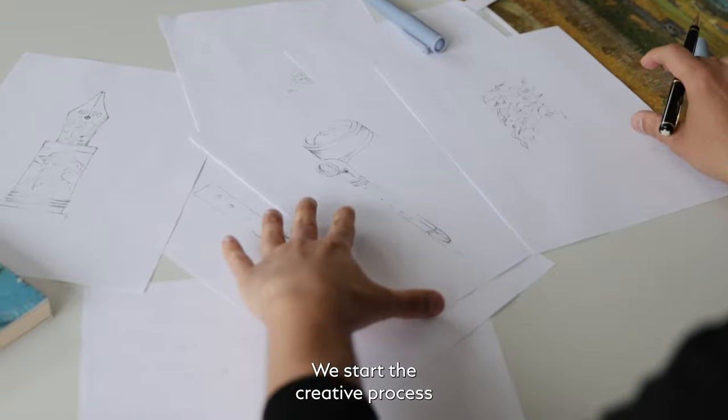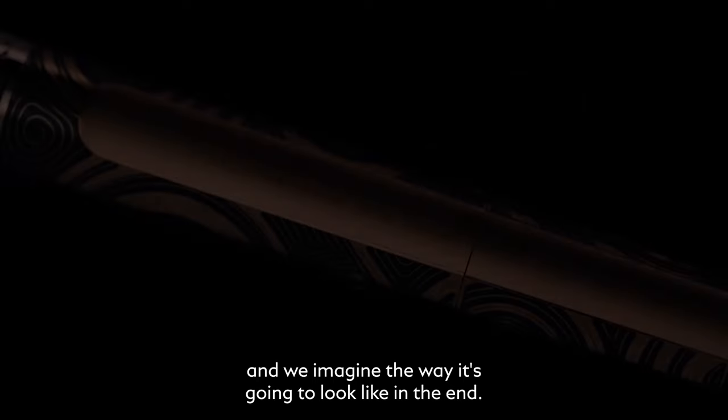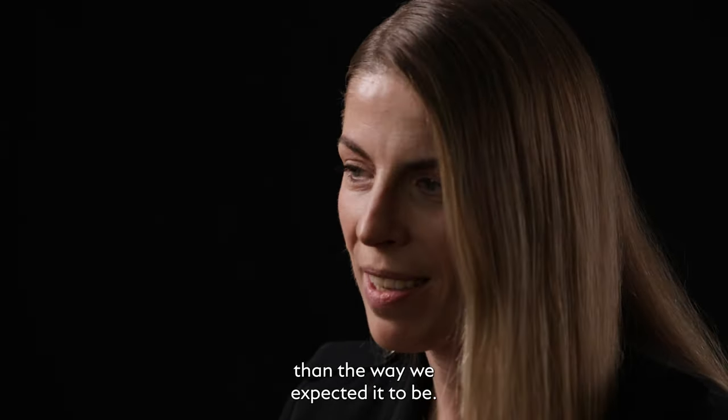We start the creative process by seeing things in drawing and we imagine the way it's going to look like in the end. We're always surprised because it is even more beautiful than the way we expected it to be.